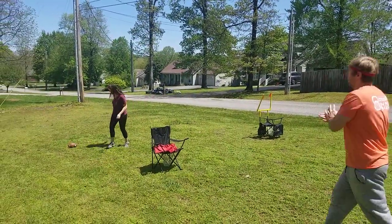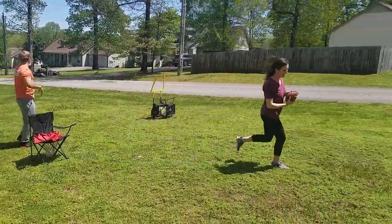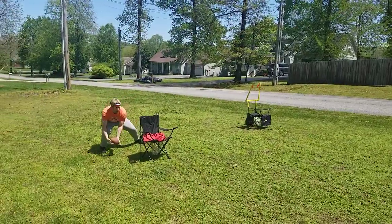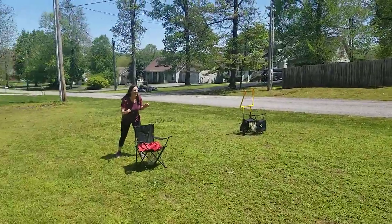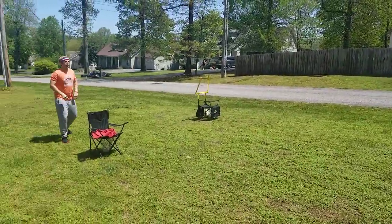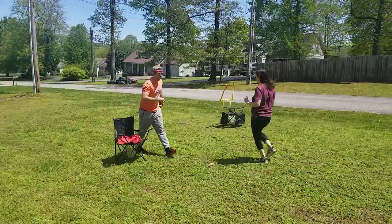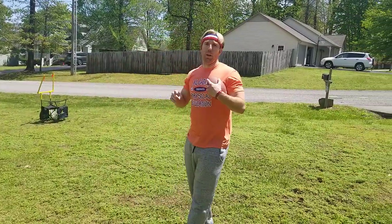That's three points. I got a yard. Oh, that was three. So add up all your total. You can do it as a group or you can do it as an individual and play one-on-one. Stay active.